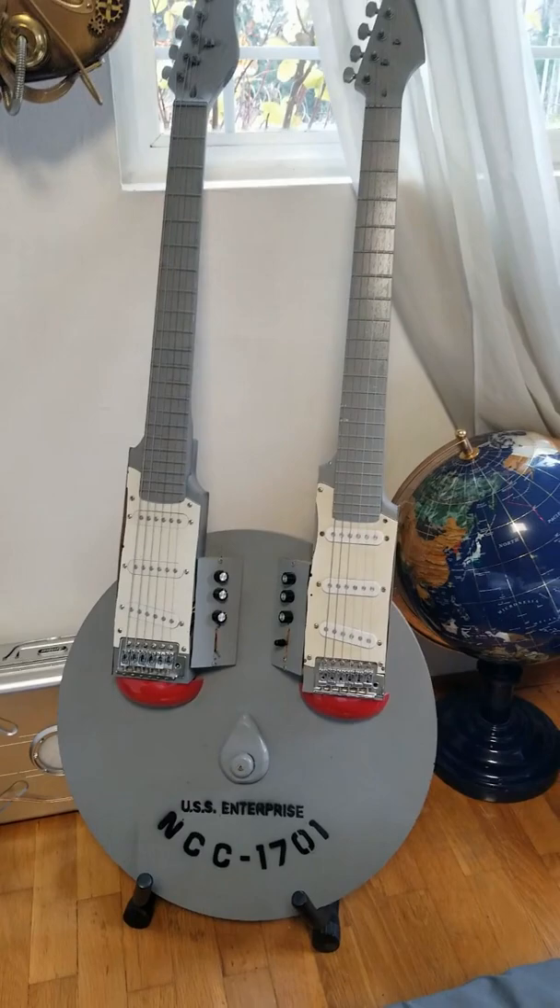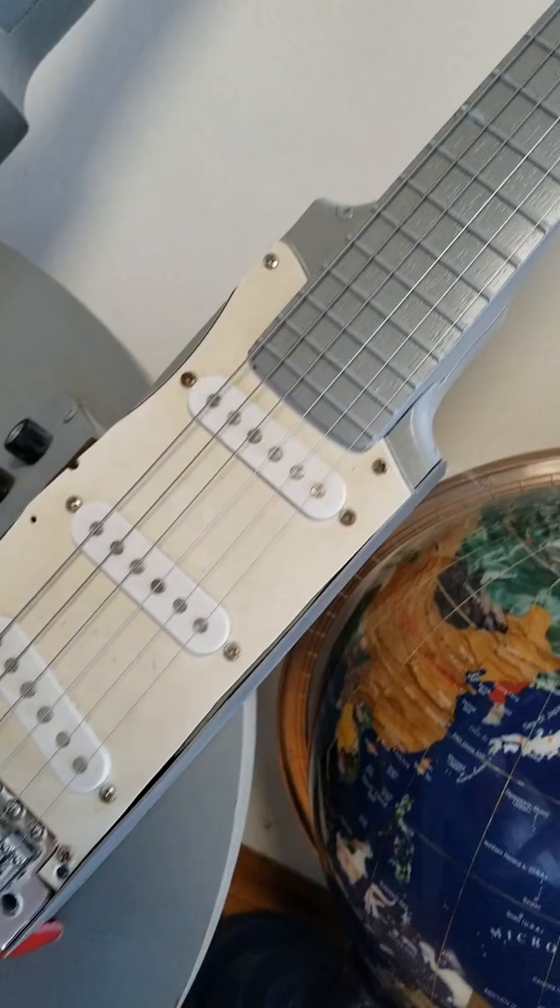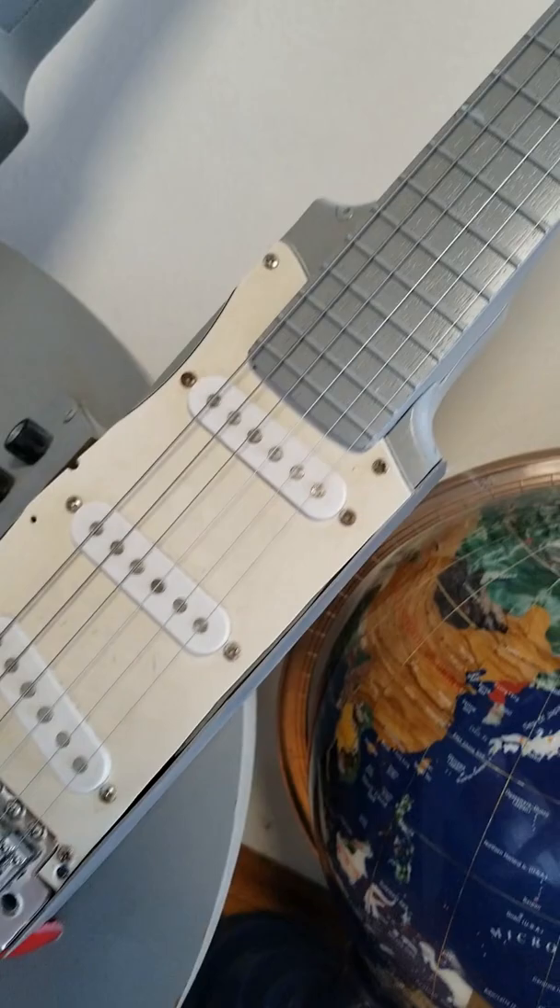Fans of the mythological TV show Star Trek will surely recognize this guitar, which I made back in 2016. Built out of two salvaged, nearly identical Fender guitars and a custom cut board to serve as the body, this guitar is fully functional and playable. If you like this and other stuff, check my channel for more stuff and things I've made.